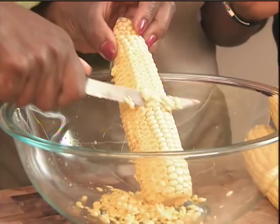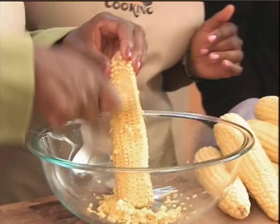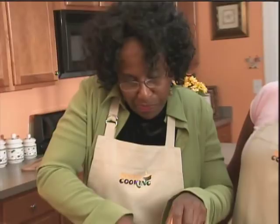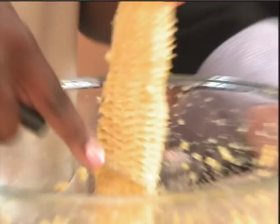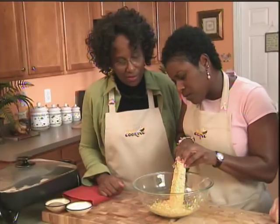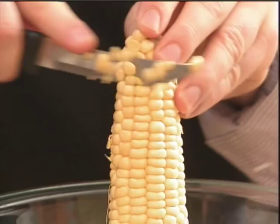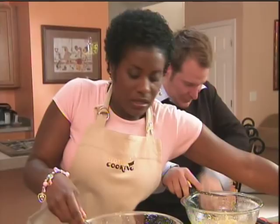OK, let me show you a little secret. You can hold it up like this and just scrape. You notice I'm just doing like midways, all the way around. Then you're going to take it and finish it at the bottom because you want to keep your juices — you want to keep it inside the bowl. Can we use kernel corn from a can? No. The art of this is fresh corn. This is a lot of work, but it's going to be worth the wait. And you're going to be so proud of yourself. You're going to say, I did fresh corn.